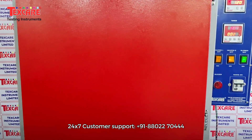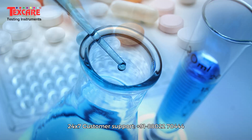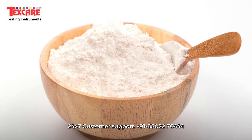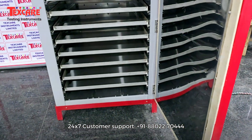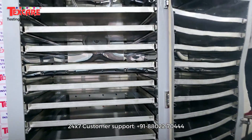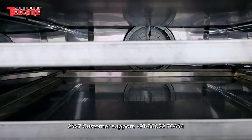Built for performance and reliability, this advanced dryer is ideal for pharmaceuticals, food processing, chemicals, textiles, powders, granules and laboratory applications. Its double-walled insulated chamber, stainless steel interior and forced air circulation ensure that every tray receives consistent even heat, delivering perfect drying results every time.